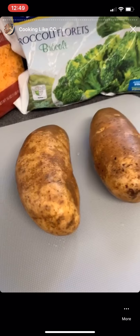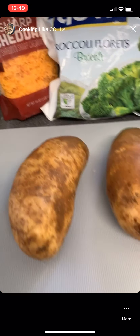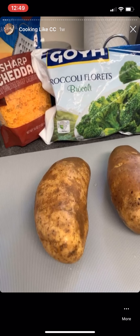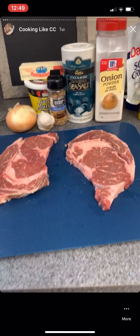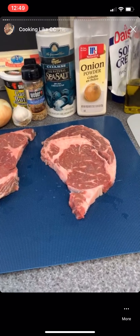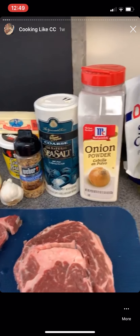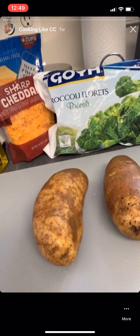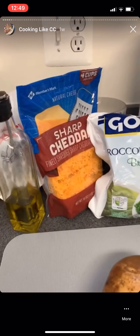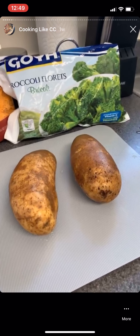First we're gonna bake a potato. All we need is these big potatoes — we're gonna put a little olive oil on them, season them up with salt and pepper, and put them in the oven for an hour. I'm also going to take the ribeyes out of the refrigerator to marinate. You don't ever want to cook them when they're really cold because it dries them out, so let them get to room temperature.